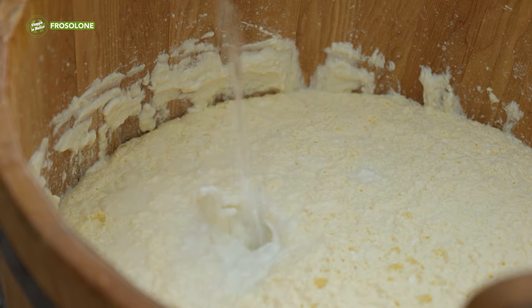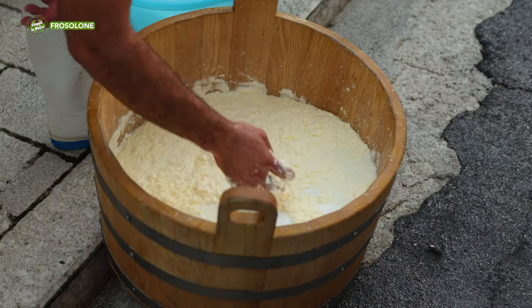What remains is like whey. Yes. And let's remember that this is cow's milk — raw cow's milk.